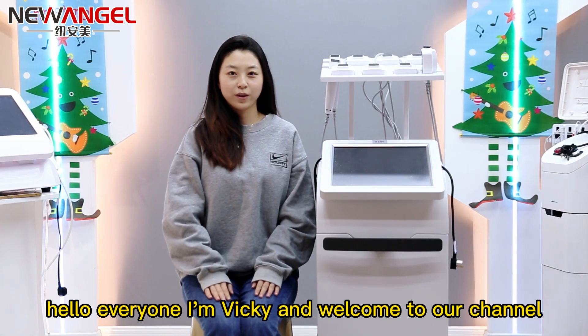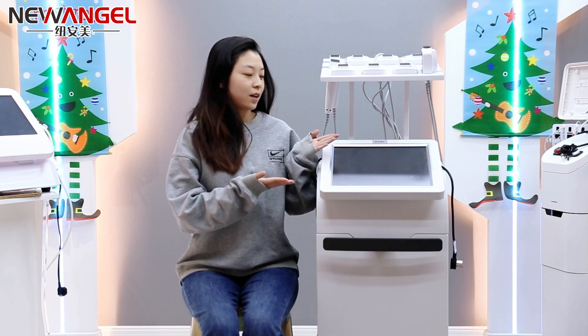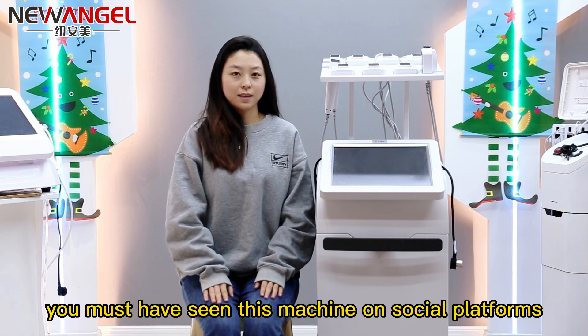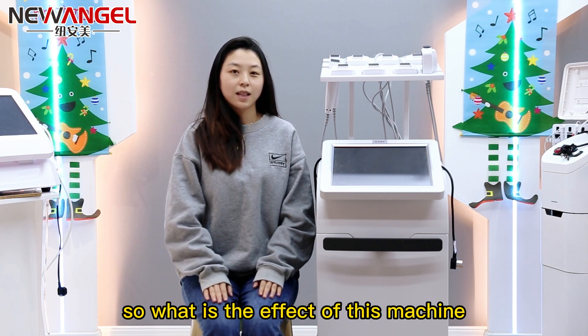Hello everyone, I'm Vicky and welcome to our channel. Today I will introduce to you this TrueSculpt machine. You must have seen this machine on social platforms, so what is the effect of this machine?